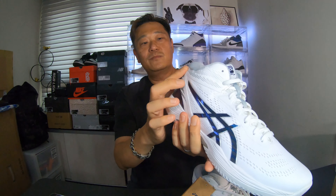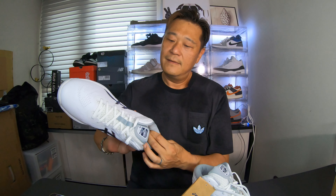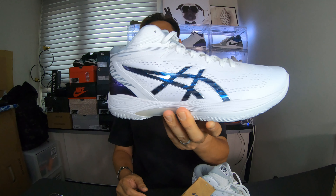Then you've got some patterns here. These might be 3M — I'm not sure, actually I don't think it's 3M. Let's put this bad boy on the turntable and get a closer look at the shoe.